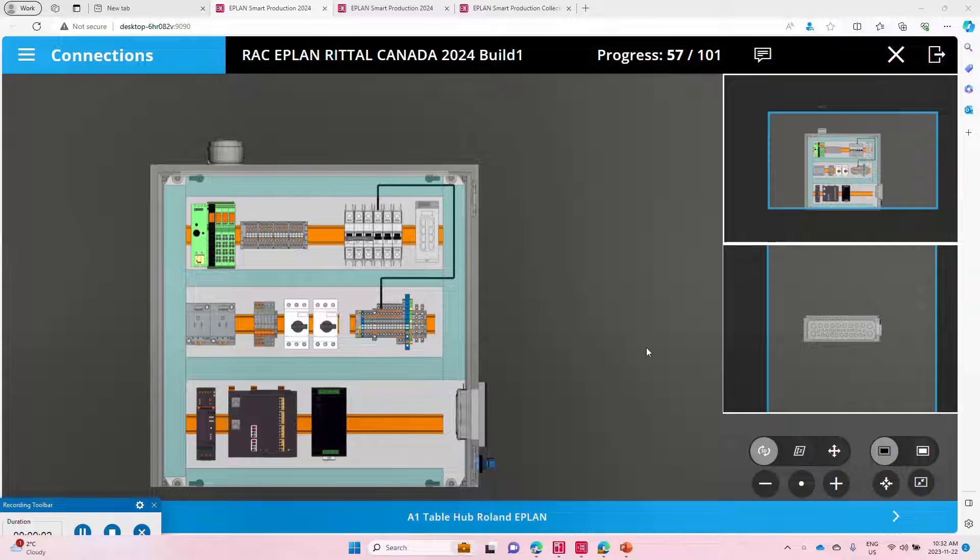Hello, this is Roland Junk from ePlant Canada. Today I want to show you the smart wiring concept.